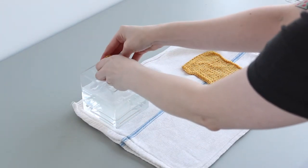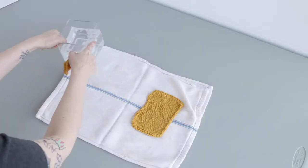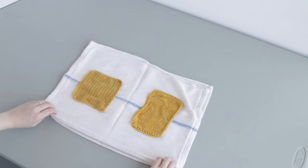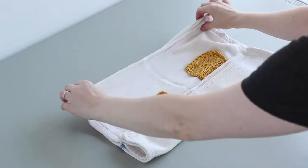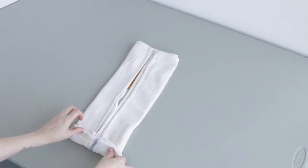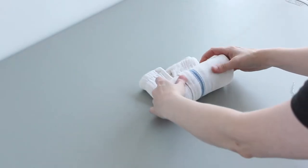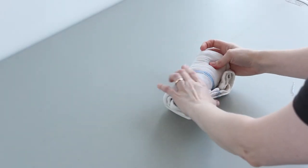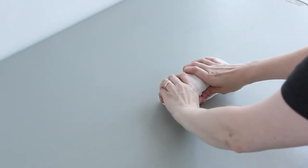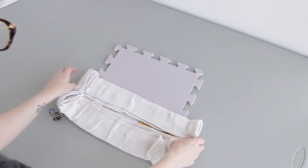Bearing this in mind, the next step in blocking is to carefully remove your item from the bath, giving it a gentle squeeze to remove excess water before laying it on a towel. Then you roll your hand knits up in the towel like a burrito and squeeze the towel burrito to gently transfer water from your project into the towel. Rolling your handmade items like this allows the towel to absorb water and avoids potential damage from wringing it out. Finally, unroll your project from the towel.